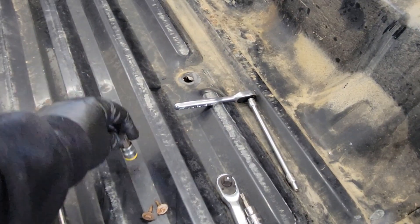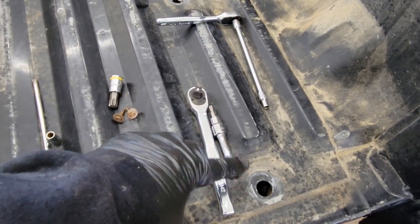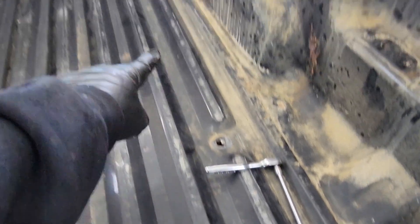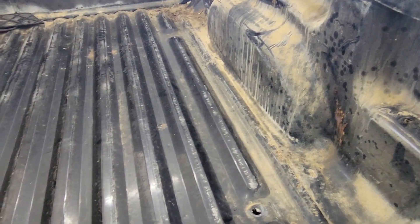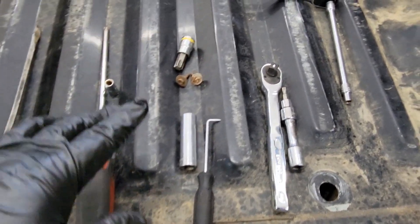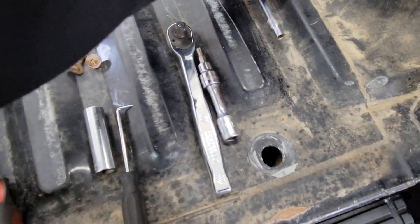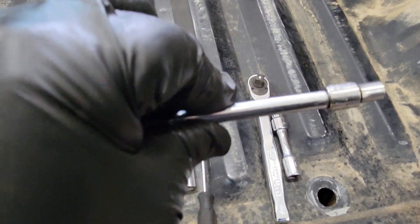If you want to remove the bed itself, that's a T55 for the six big bolts in the bed — one here, one here, one up front, and the same on the other side. The tricky part is you're also going to need a 7.32.